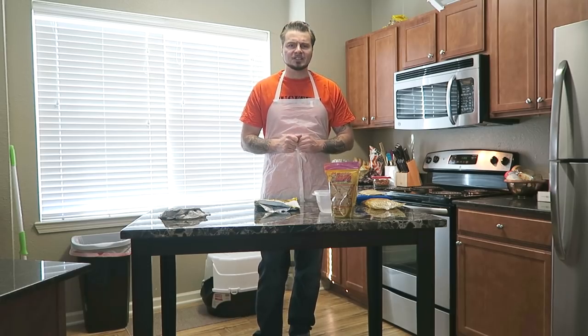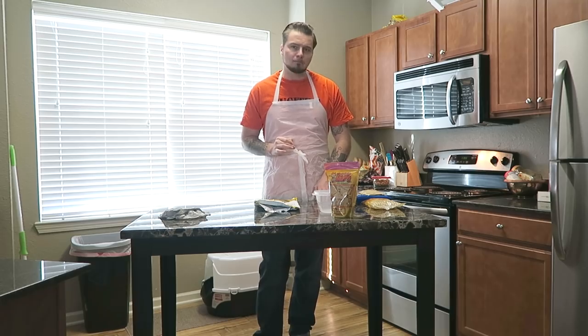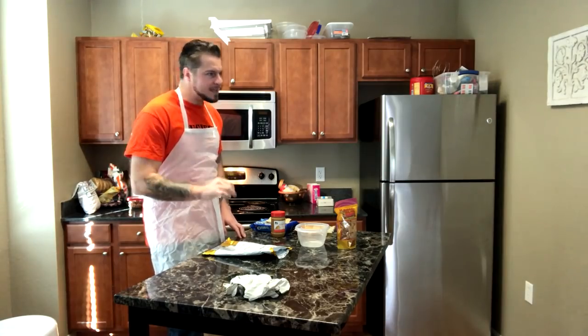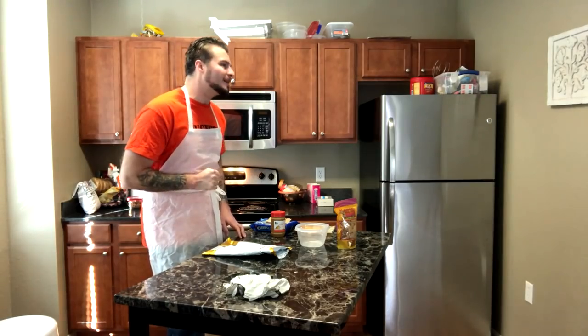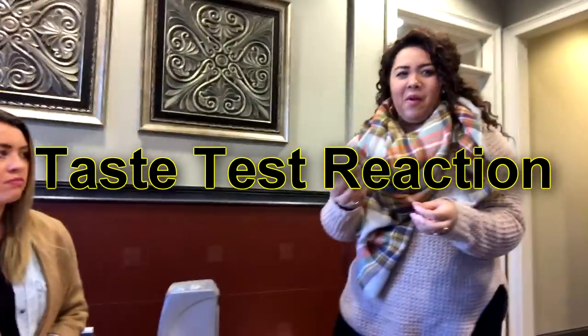What's going on everybody, welcome to After Prison Show. In this video we're going to be making some prison peanut brittle — and not only are we going to be making prison peanut brittle, we're also going to be comparing it to some real peanut brittle.